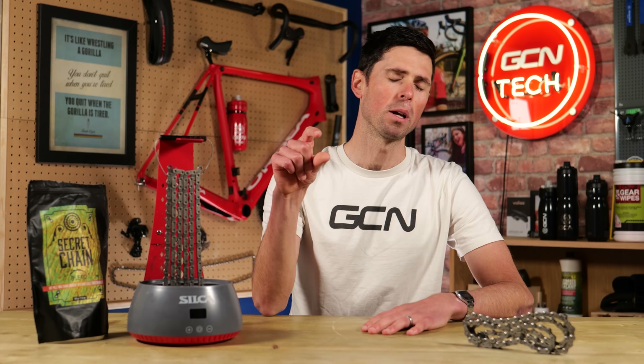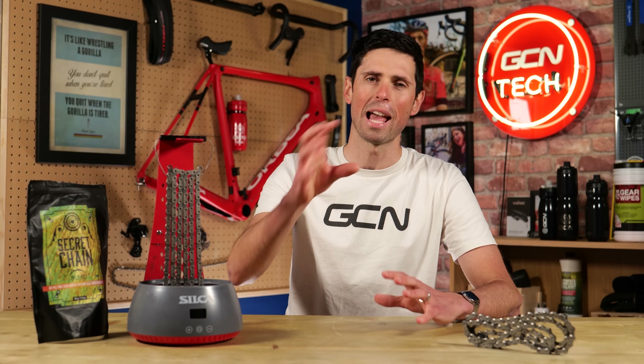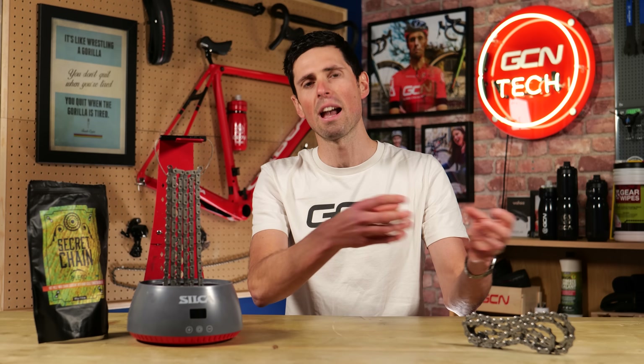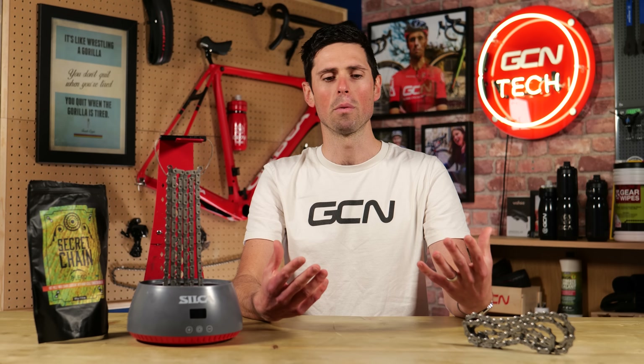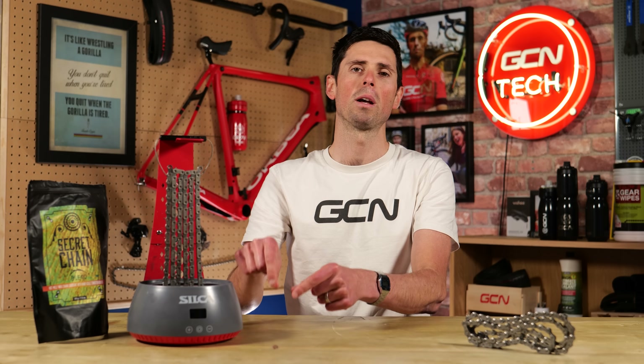Where did this all start? Well, for me it started with a little bottle of watery liquid that had wax particles suspended in it. If you had the bottle standing still for five minutes, all of the wax particles sunk to the bottom, and you had to give it a really good shake to activate the liquid. Then when you applied it onto the bike, the liquid was really only acting as a carrier to get those solid wax particles onto the chain. When you did apply it, it kind of went everywhere and you were left with a watery mess all over your bike. The idea and concept behind it was that the fast-evaporating liquid would just leave the wax particles in the areas that you wanted. In reality, you really ended up with not much wax on the chain, and it was pretty much impossible to get the wax exactly where you wanted it.